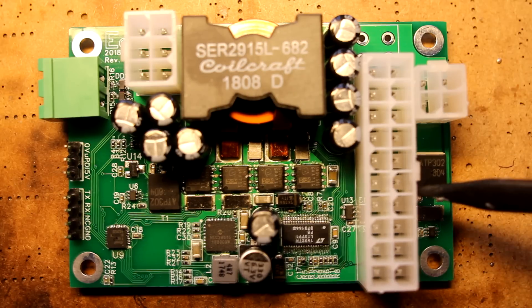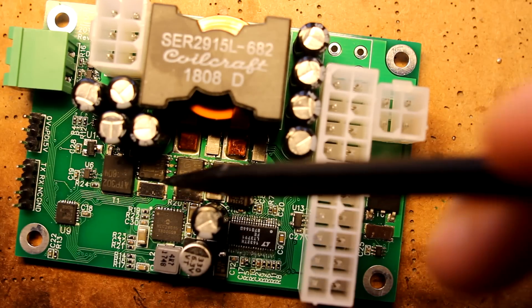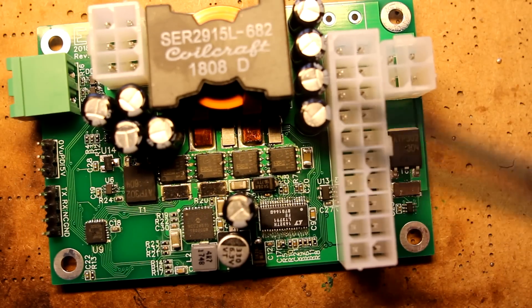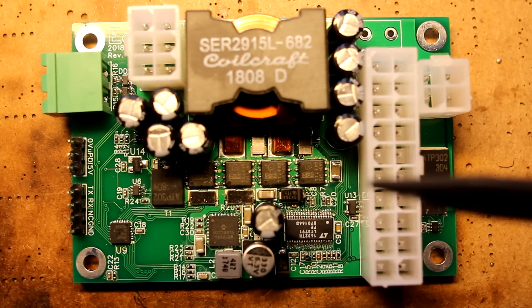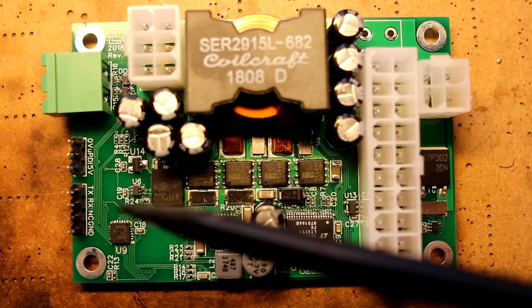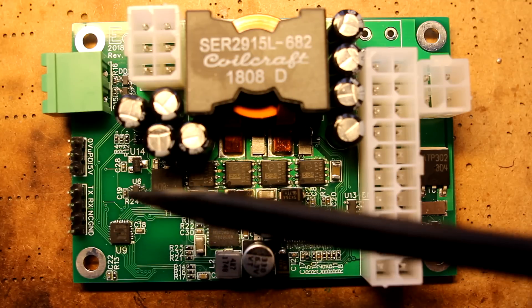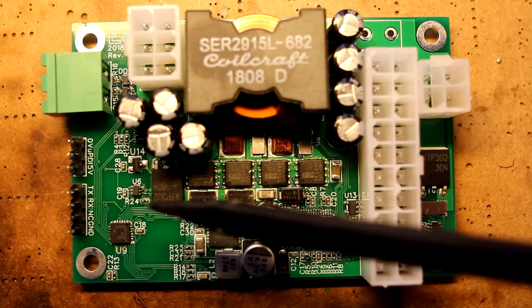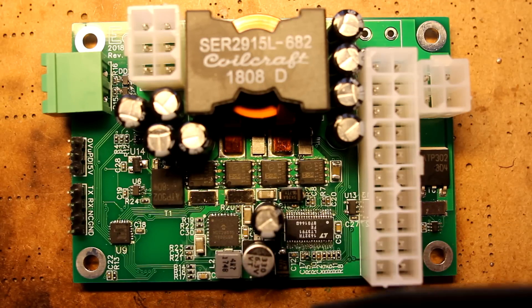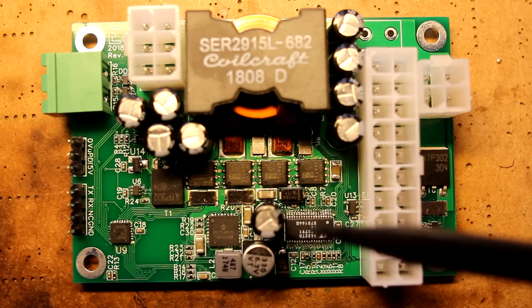For measurement, there are shunt resistors here, here, here, and here — lots of current measurements going on, along with a bunch of voltage measurements. So this power supply can measure all kinds of things. Eagle-eyed viewers will have noticed this connector — this is a serial port that outputs that information, currently at about one measurement per second, but theoretically it can go up to any rate.